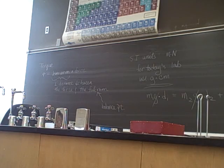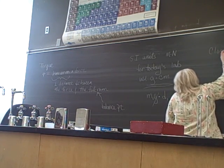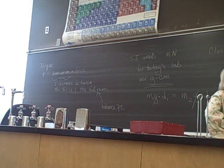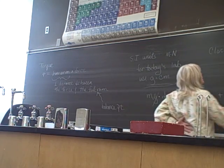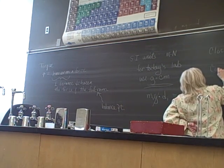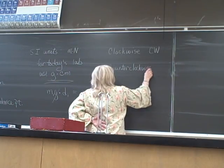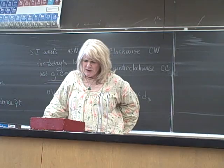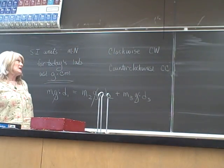Since we're talking about rotation, we're going to talk about clockwise torques — which I'll write as CW — and counterclockwise torques — which is CCW. I think CCW is what I use in here, so pay attention to the letters.